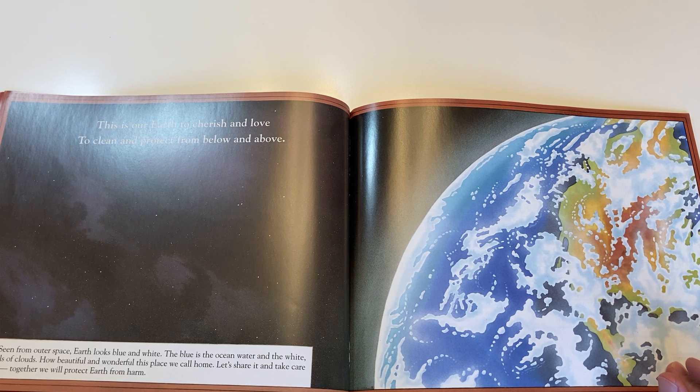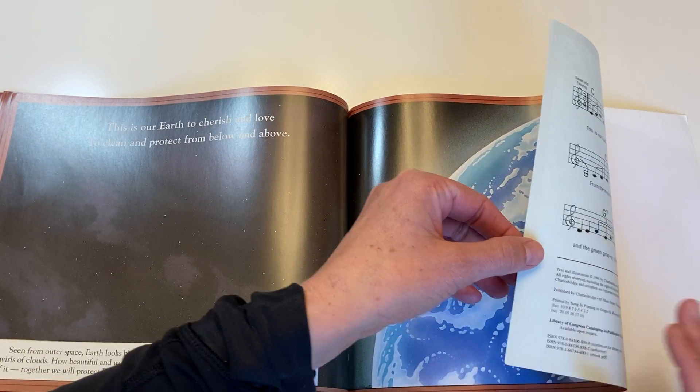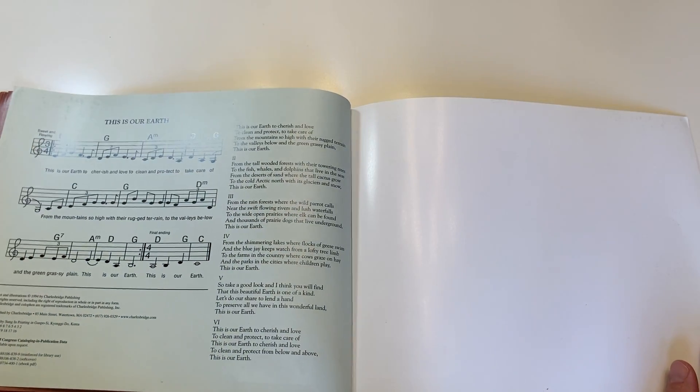This is our earth to cherish and love, to clean and protect from below and above. And we pray, we pray.